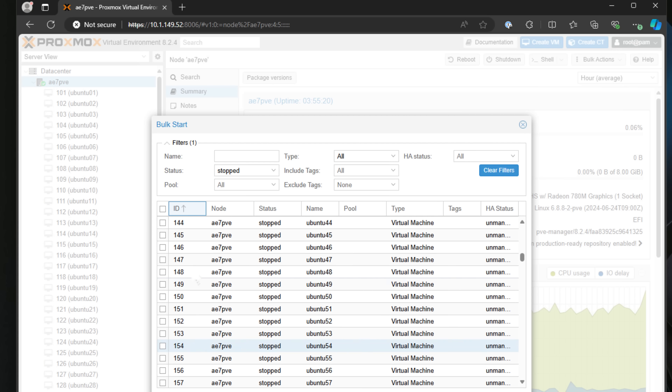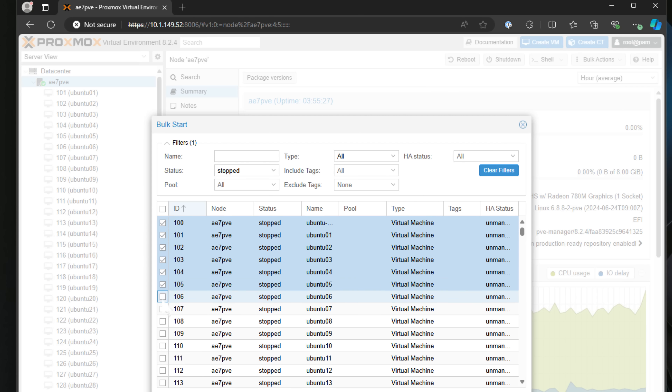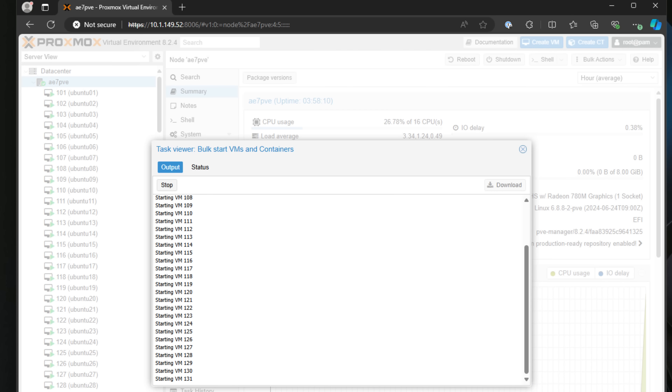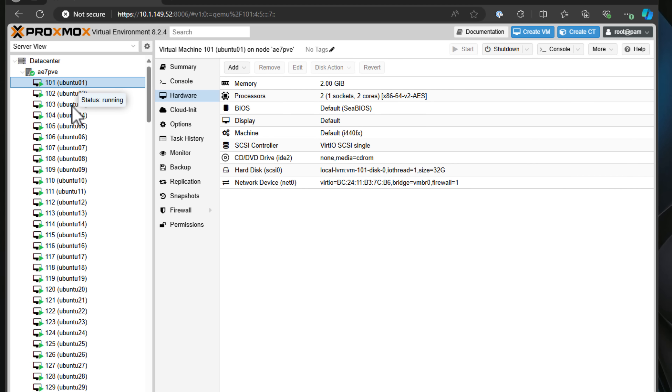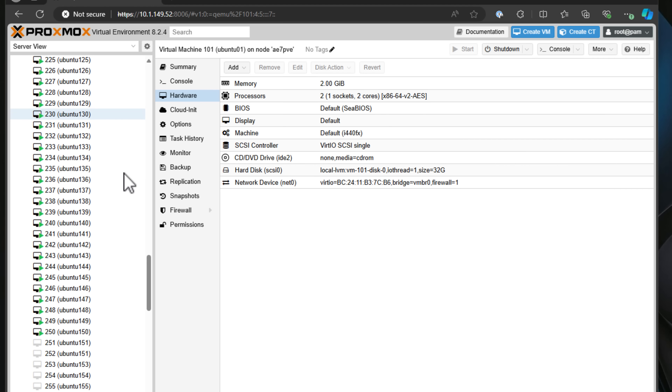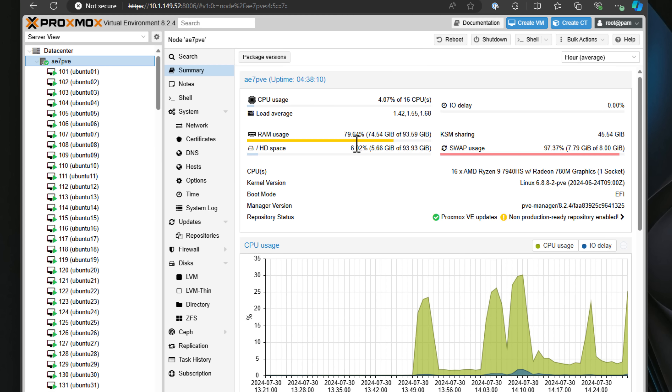To kick things off, I started with a modest 50 virtual machines. Using Proxmox's bulk start operation, I powered them all up without a hitch. Then I ramped up to 80, still breathing room, then 100, 115, and eventually 125 VMs. Surprisingly, RAM usage was still under control, hovering around 78% even with 125 VMs running.